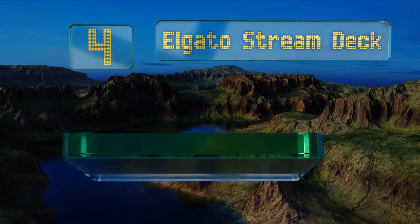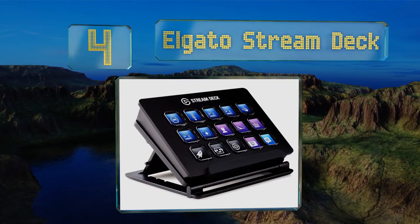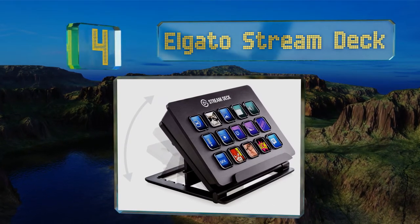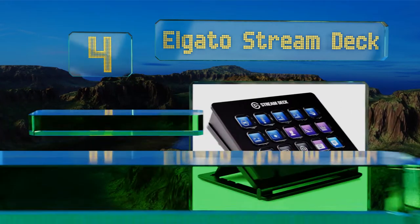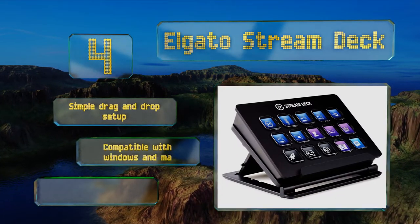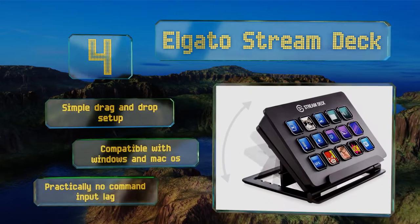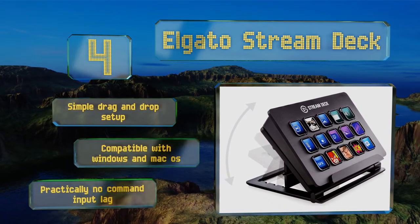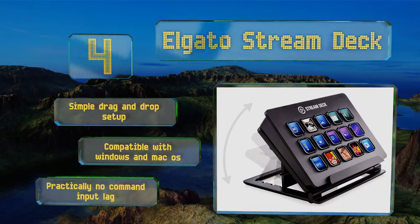At number four, an adjustable kickstand lets you position the Elgato Stream Deck for the most comfortable working angle. Each of the 15 buttons is a miniature LCD screen, so you can personalize them with a near-unlimited number of custom icons. It offers a simple drag-and-drop setup and is compatible with Windows and Mac OS, with practically no command input lag.